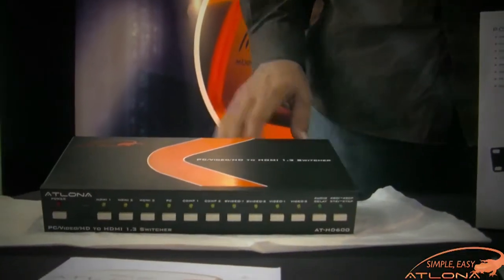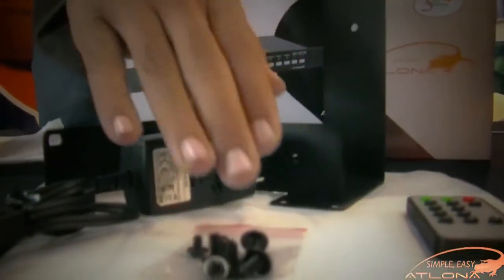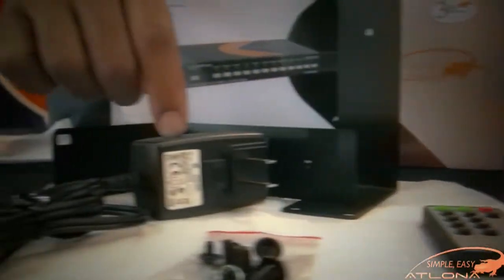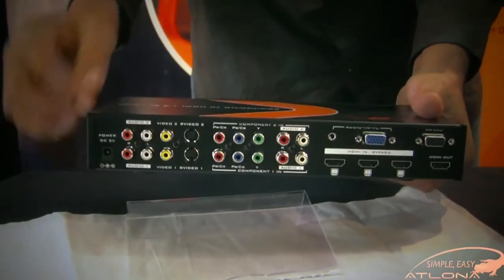Inside the box you'll find the actual HD600 converter itself, a set of rack ears for rack mounting as well as rack mounting screws, an IR remote control, the power supply, as well as the user manual.